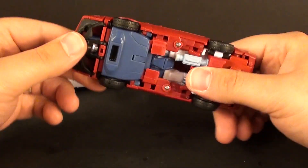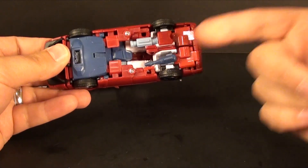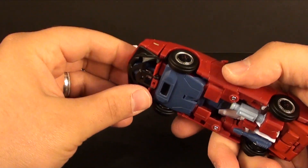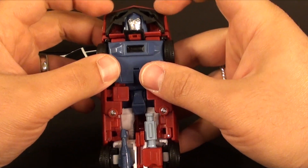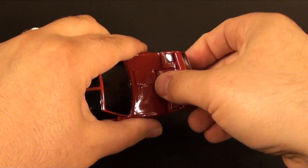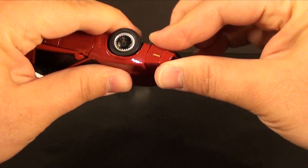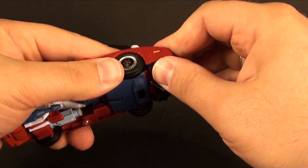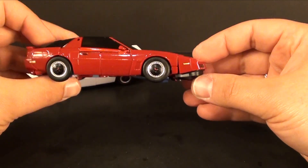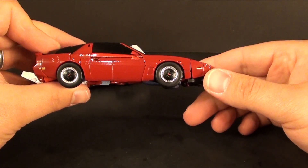It all comes down to the way everything is toleranced, and it is prevalent in all modes — in the alt mode and throughout the transformation. You can just see it. This cap here is supposed to sit up more, but this black piece needs to pull back and this needs to swing in, and it just never does it for me. I've transformed this a handful of times and every single time it ends up just like this because it doesn't peg in properly.